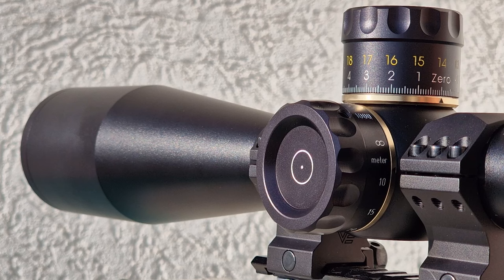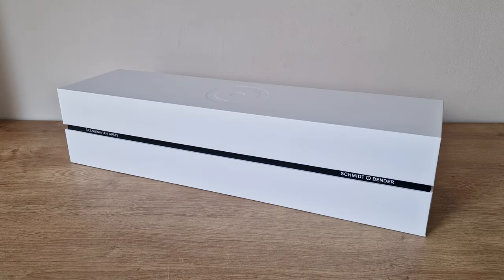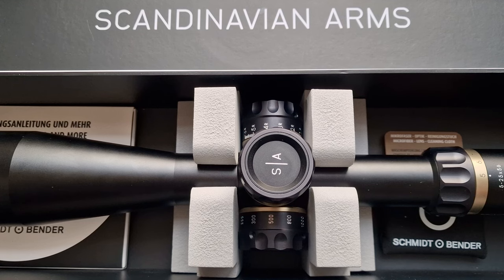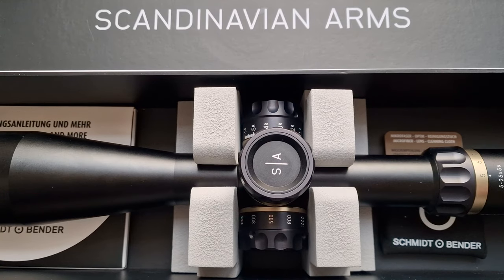So let's get started. It goes without saying that at this price tag everything screams quality, even the package itself. The LRS, which stands for Light Recoil Scope, comes neatly packed in foam scope mounts so that it's not in contact with the box itself, thus ensuring extra safety during transportation.